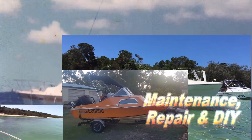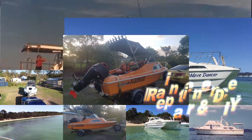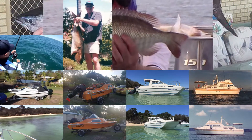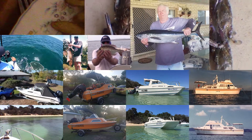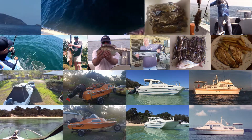G'day YouTubers. Some of you may have seen a video I put up a little while ago about making a reef anchor. Well, that didn't go as well as I'd hoped because the reef anchor was way too heavy. I should have done my arithmetic before I built the anchor instead of just eyeballing it. The one I built was too heavy for the float.